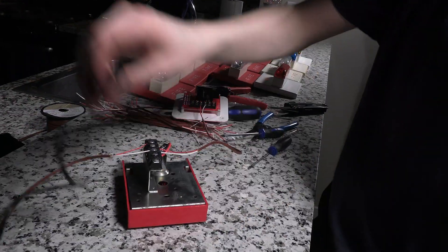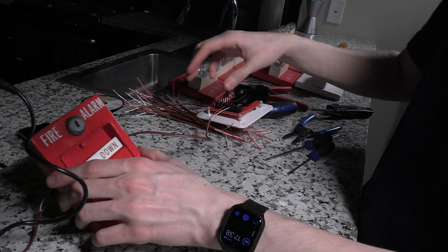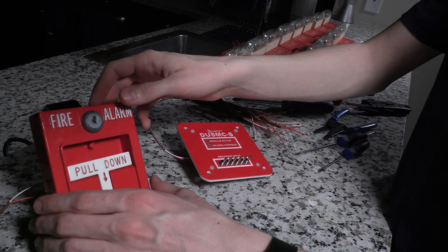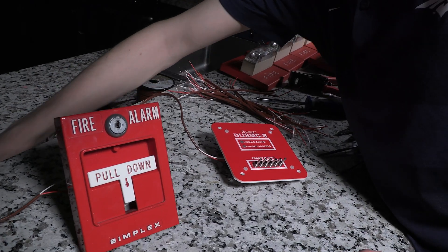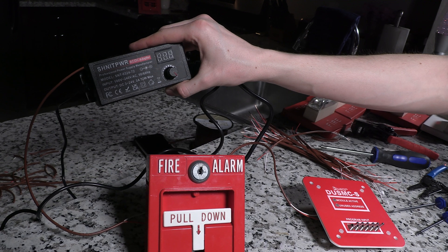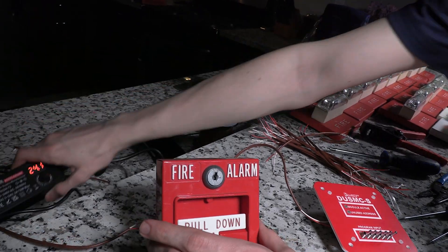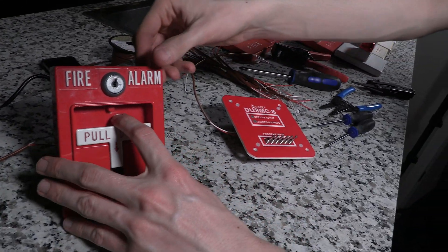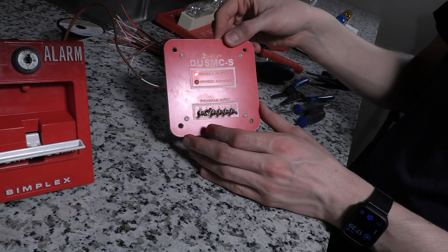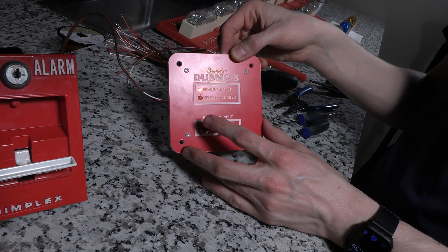We're going to run our positive into one terminal and our negative into the same terminal as the other wire, so we'll be able to get power from our power supply into the DUSMC. We'll run the other positive going to the input terminals on the DUSMC into terminal number two, so these two reds are controlled by the switch on the pull station. The white wire — our negative lead — jumps into terminal three, coming straight off the power supply. We're basically bonding the negative there and using the pull station as a wire nut. So now we'll see if our power supply gets power over to the controller. We turn on our 24-volt power supply and bring it all the way up to 24 volts — and now we are delivering 24 volts to the pull station.